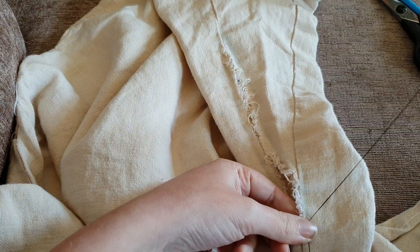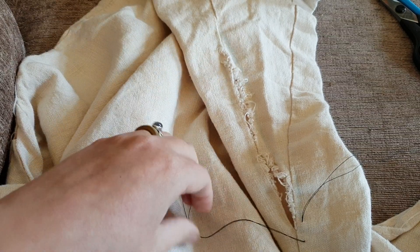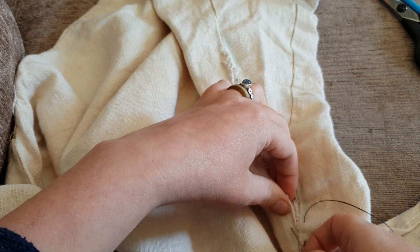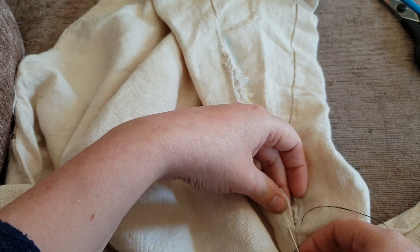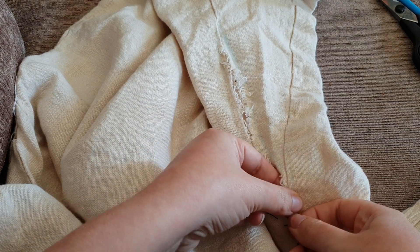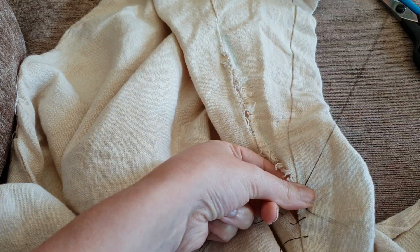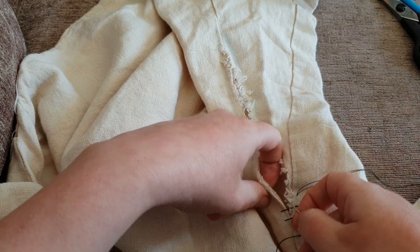We don't pull this all the way through — you need a tail left, just a small tail, so leave that there. Then come across to the other side of the fabric and do the same thing: run your needle in and up along the line you drew as a guide. Keep doing that down both lines, and you'll see what I mean by a ladder. The more we work along these guidelines, you get this sort of ladder effect happening on the fabric.